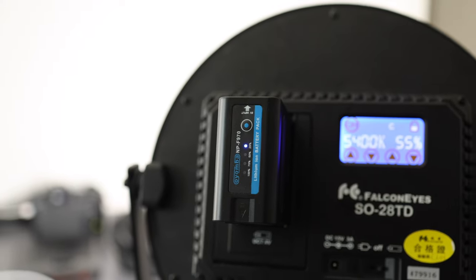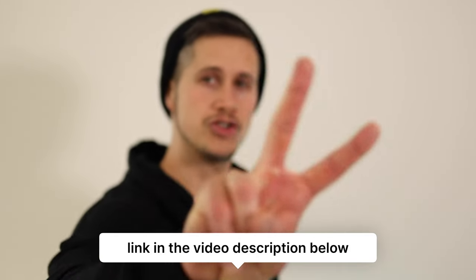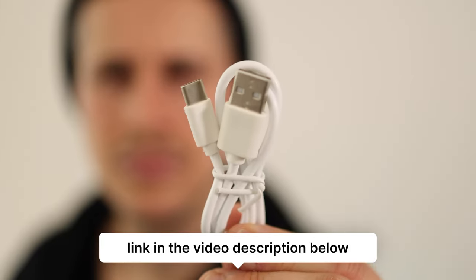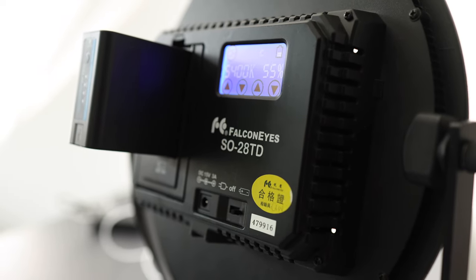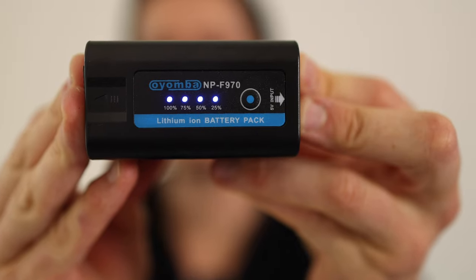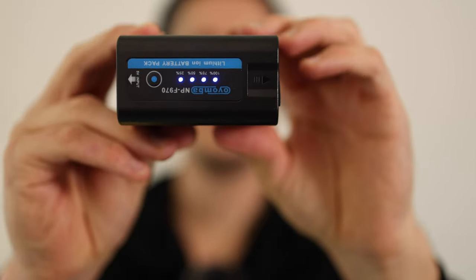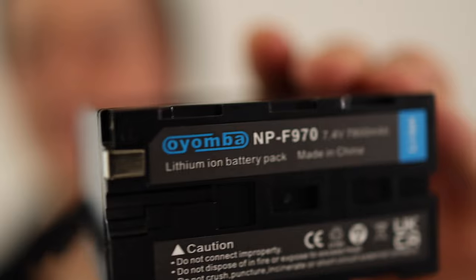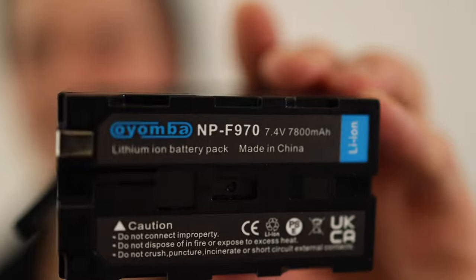But now I have a solution for that. I found this one on Amazon — link in the video description below. You get a package with two batteries and two cables. The battery itself has one power button up here that indicates the remaining battery. The name is NP-F970, 7.2 volts, and it has 7800 milliampere.